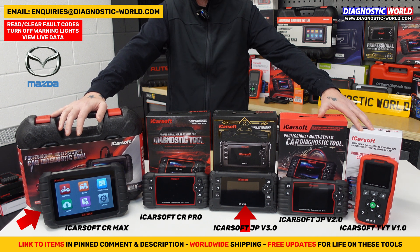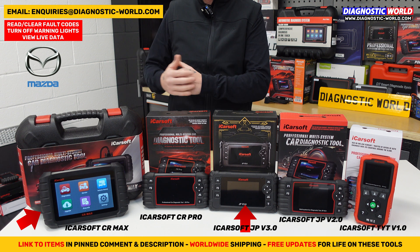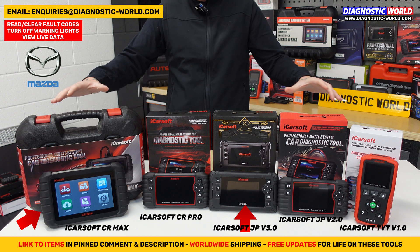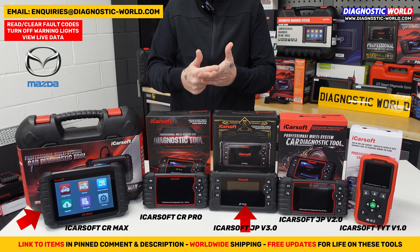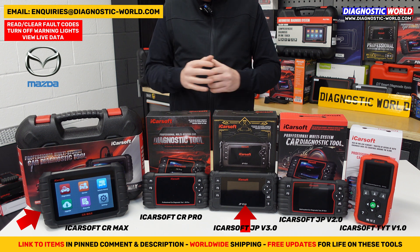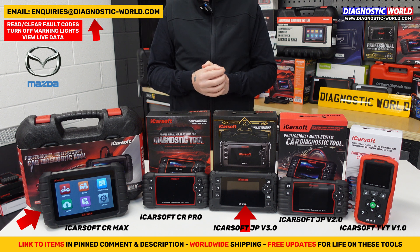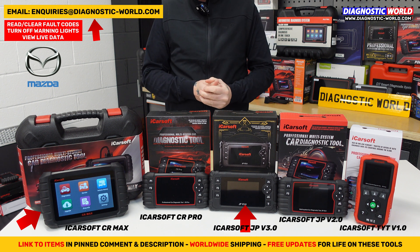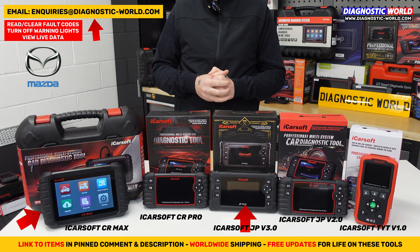All of these tools come with free lifetime updates. Other manufacturer tools typically give you free updates for the first year and then charge annually, but these tools give you free updates for life — guaranteed. All tools provide manufacturer-specific fault codes, live data viewing, and fault code resets which clear the warning lights on your dashboard. If you're still unsure which tool to go for, send us your vehicle information and we can check which tool is best suited to your needs, circumstances, vehicle, and budget. Please email us if you have any more questions. The links to all of these kits are in the description — thanks for watching, and I hope this helps.